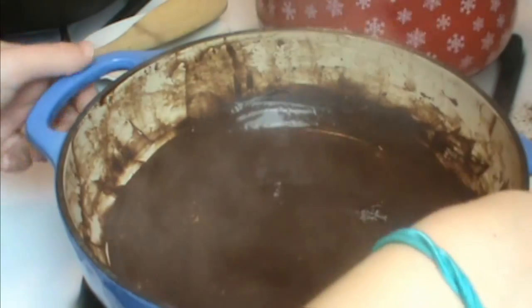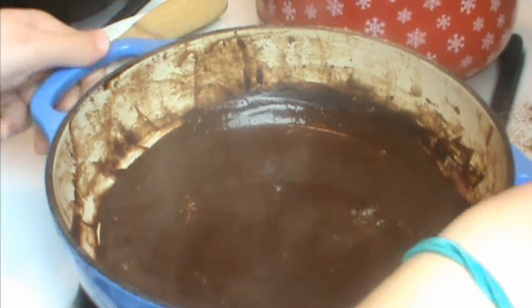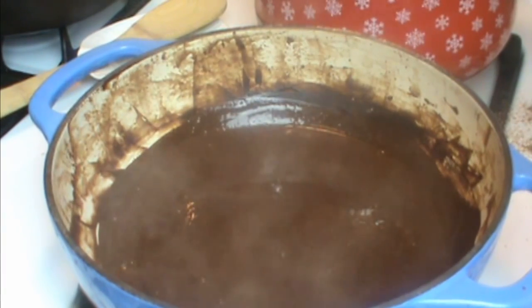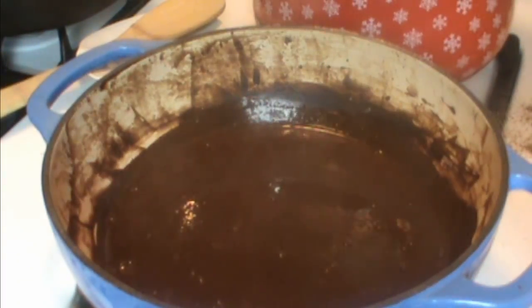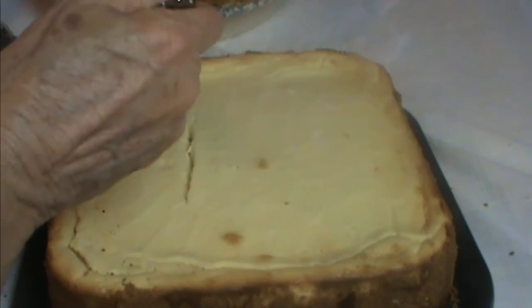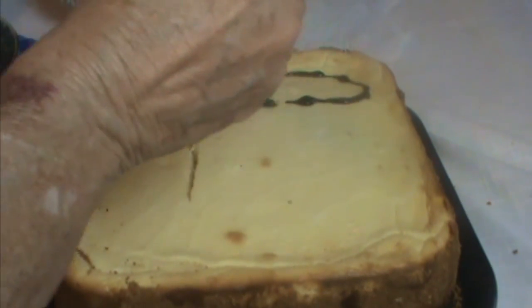We're gonna let this cool just a little bit, then we're gonna put it on our cheesecake. You can save this in the fridge and just gently heat it and reuse it, or you can put it on the table and have people serve themselves. I'm gonna drizzle some of this over my cheesecake.